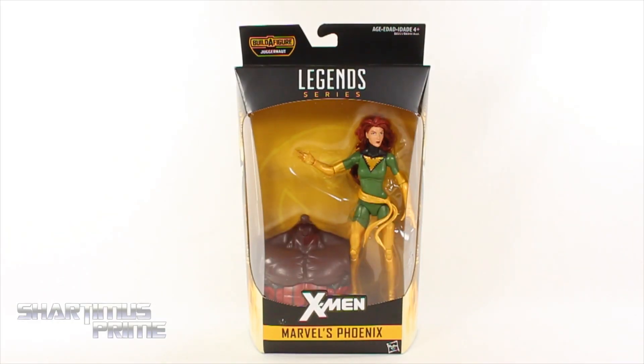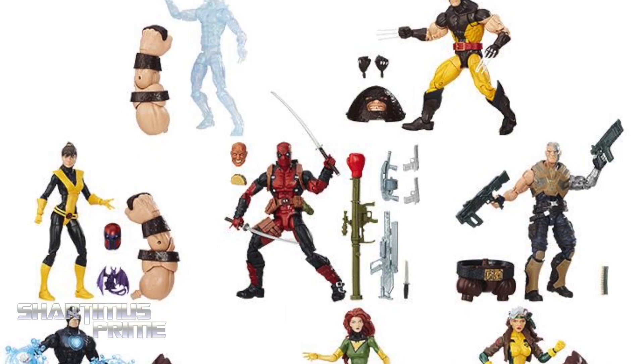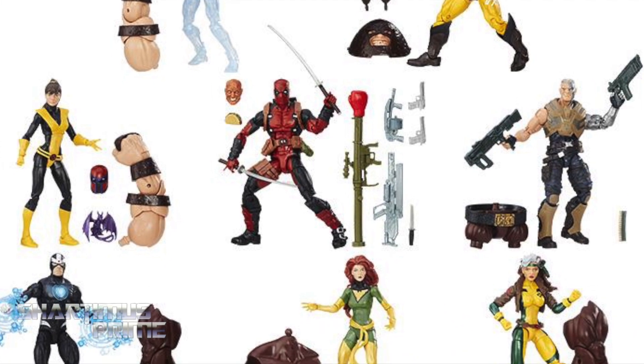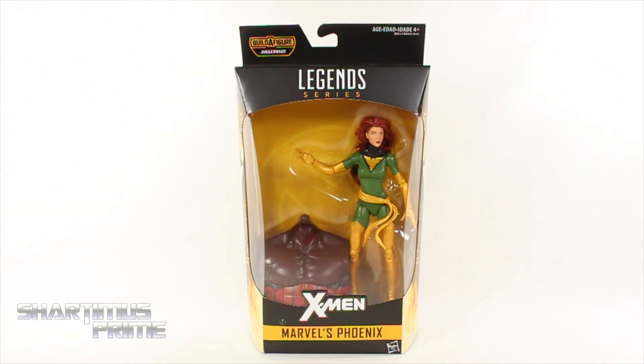What's up, you guys, Shardmaster Prime here doing another Marvel Legends figure review on the X-Men Juggernaut build-a-figure wave Phoenix. Make sure to pick this up — you can get your Marvel Legends at Big Bad Toy Store, bigbadtoystore.com. Click the link in the description below.